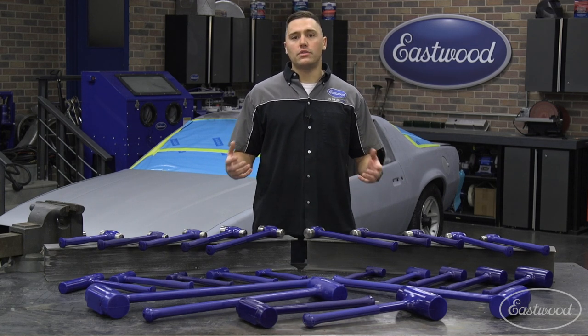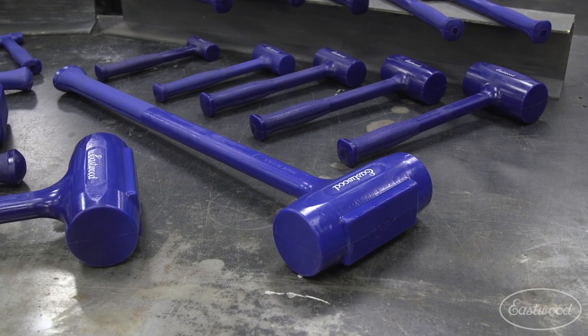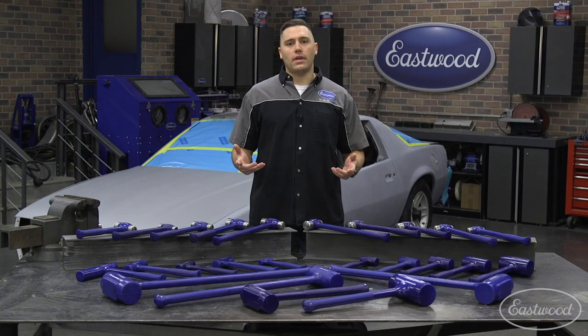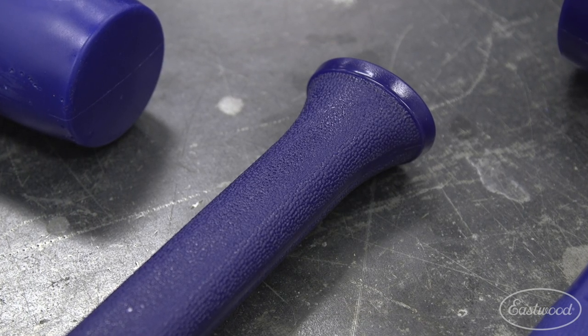From here we've wrapped the internals with a polyurethane coating which is extremely durable, prevents mushrooming and chipping. At the grip of the handle, we've added a textured section to make sure you're not slipping and launching a hammer across the shop.